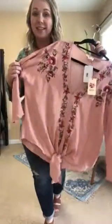This is our Bexley top, which I'm obsessed with. It comes in two colors: this sage green and this amazing blush color. Super cute and fun for spring. I'm going to come close to show you the details.